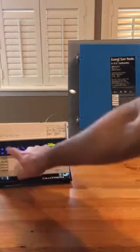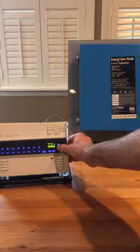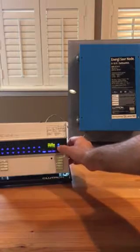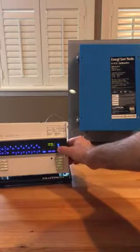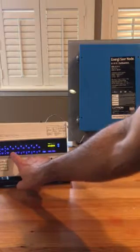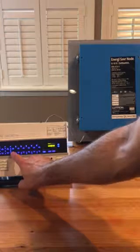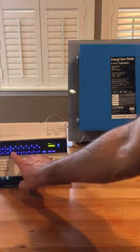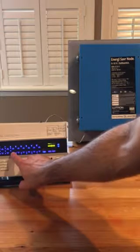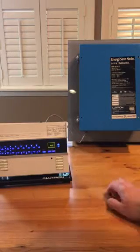We're going to set up zone mapping for zone 3. Go to zone setup — this is the first step — then go to load type, set zones. Go over to zone 3 and you'll see choices: incandescent, remote non-dim, non-dim, non-dim, digital remote, digital remote dim. We want to choose remote dim, then press OK.